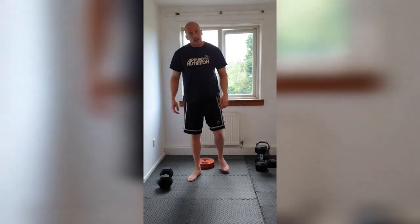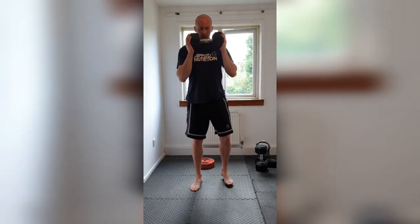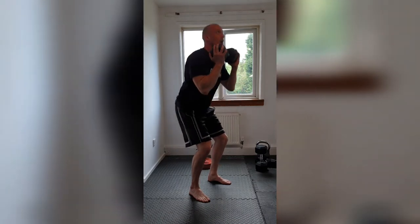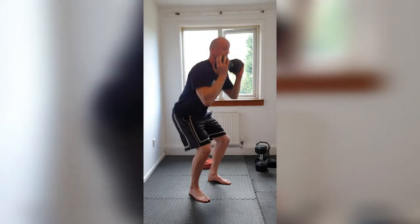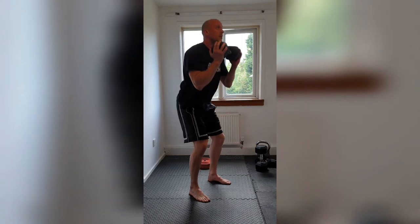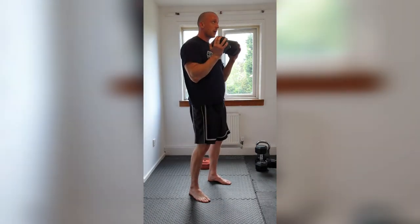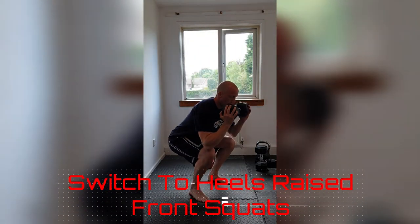Once we've done 15 of those, heels raised, getting that butt right down, really stretching the quads at the bottom, all the way up. Once we've done those, we're going to switch into the sissy squat — the original Vince Gironda style. Get your arms ready, let's get that weight up to the chest. Three, two, one — and go. One, two — with your arms in this position, this is a good reference point for your elbows to touch your knees. Three — there's five, six, seven, eight, nine, ten — five more, four, three, two — last one. Boom.